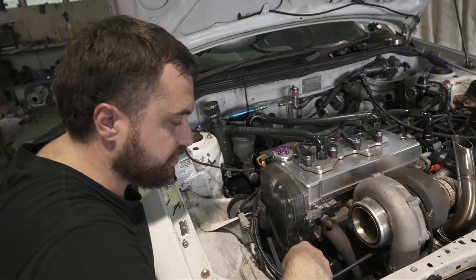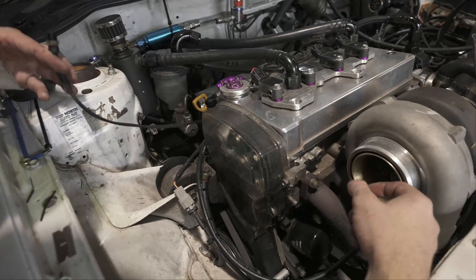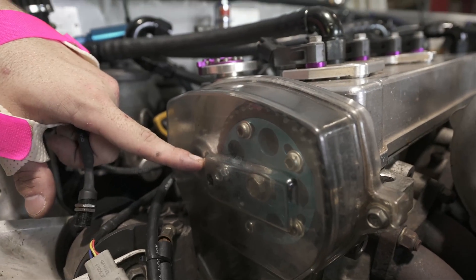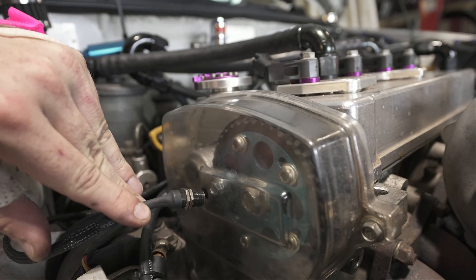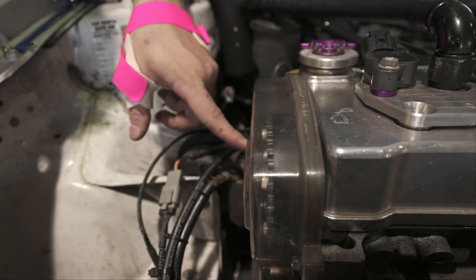We've installed a crank trigger with a cherry sensor. Next we need a home signal sensor off the cam. We've decided to space out one of the cam gear bolts higher than the others, then bolt a cherry sensor into the front cover of the engine and space it out correctly so it only picks up the one tooth - that'll give us a good home reference.